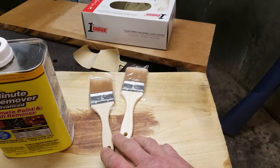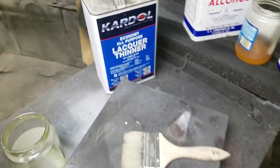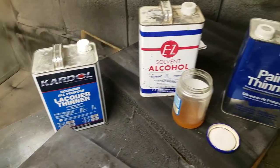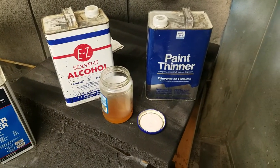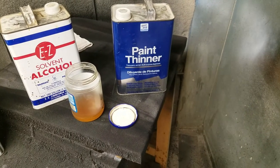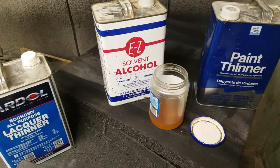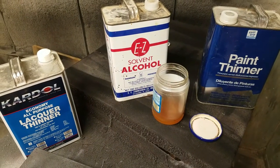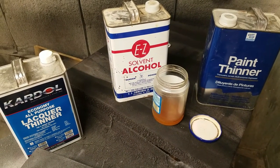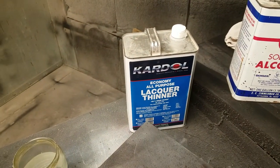Use chip brushes to paint the stripper on — you'll also use those to agitate. Over here are the thinners you'll use to actually pull the finish off. If it's a polyurethane or paint-based finish, use paint thinner. If it's shellac — which is a good chance what this is — use alcohol. If it's lacquer, use lacquer thinner.